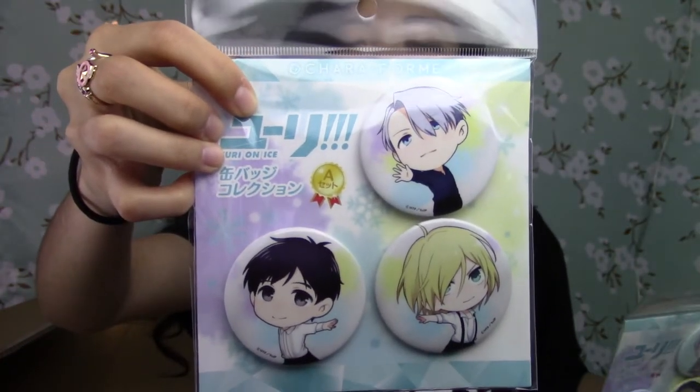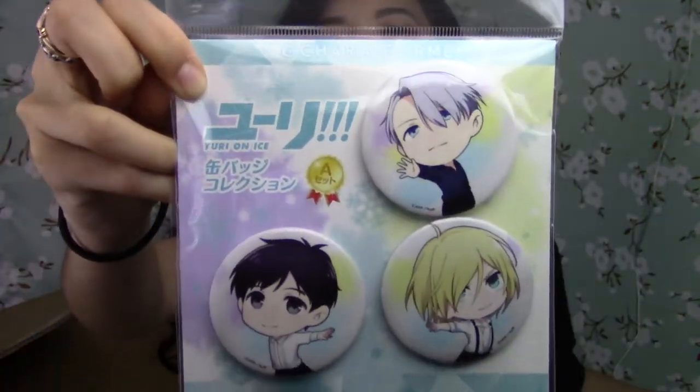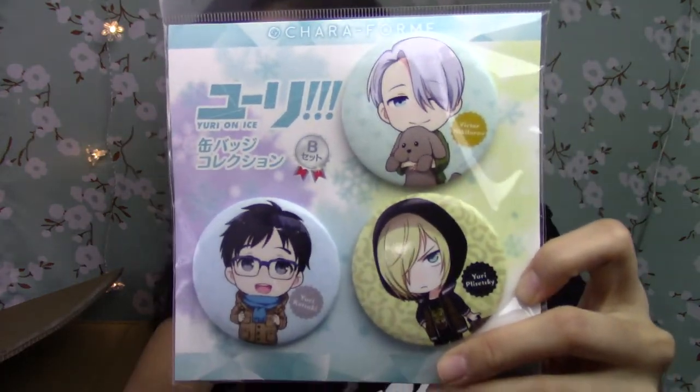And then the last thing I have is this bag of pretty much Yuri on Ice stuff. First off, I got these Yuri on Ice can badges — this is the A set, and then this is the B set. I only plan on keeping Victor for my Ita bag, and then I'll be selling the rest of them on my store. So again, be sure to follow my store.